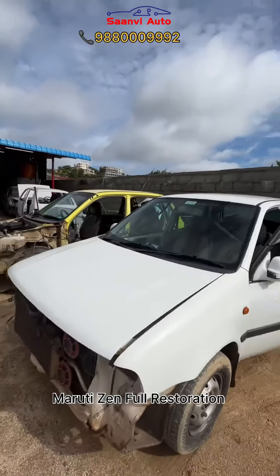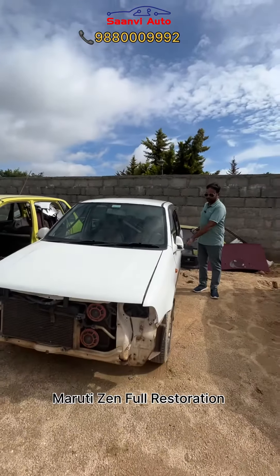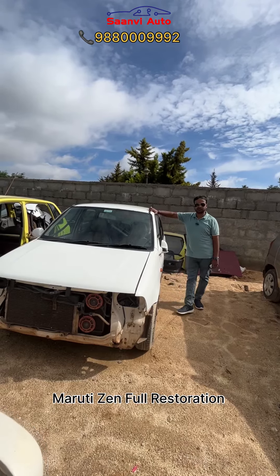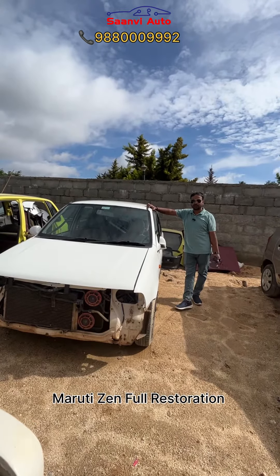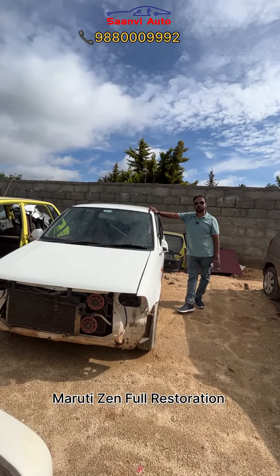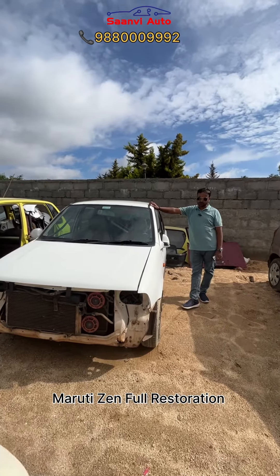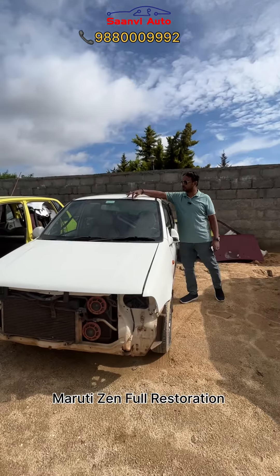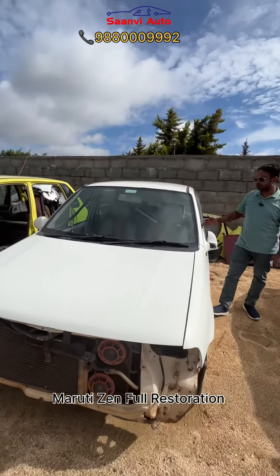You have to check out the estimation — the estimation is almost double. You have to check out the recommendations and the rest of the information, including the windshields and glass.